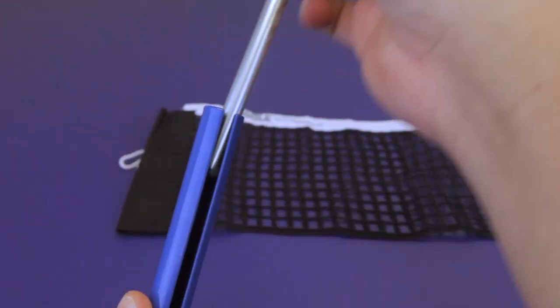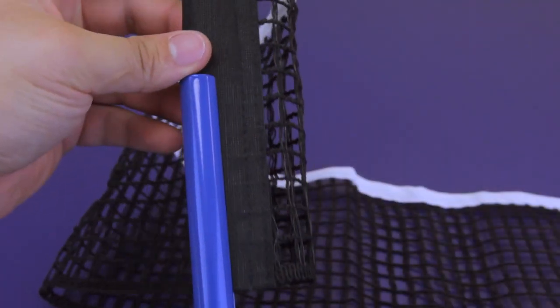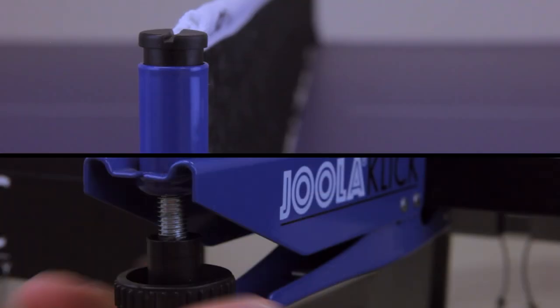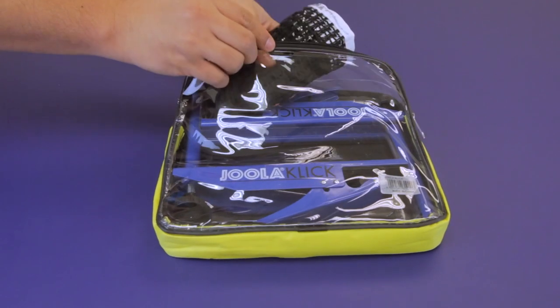The YolaClick is a clamp style net and post set. The Click sports an all-metal frame with a high quality net that make it sturdy and dependable. Featuring a strong spring clamp system and net tension adjustment capabilities, the Click comes in a durable zippered storage case and is ready to go.